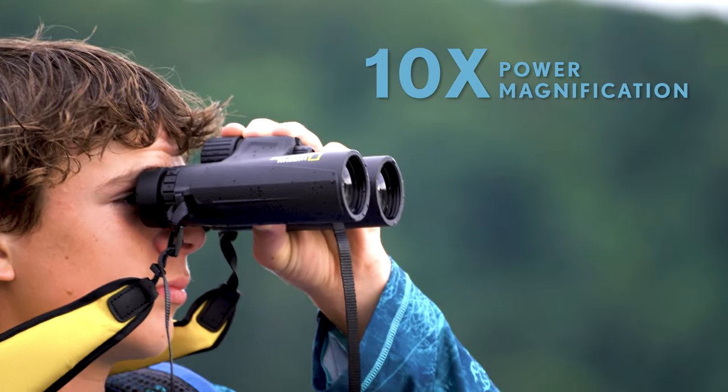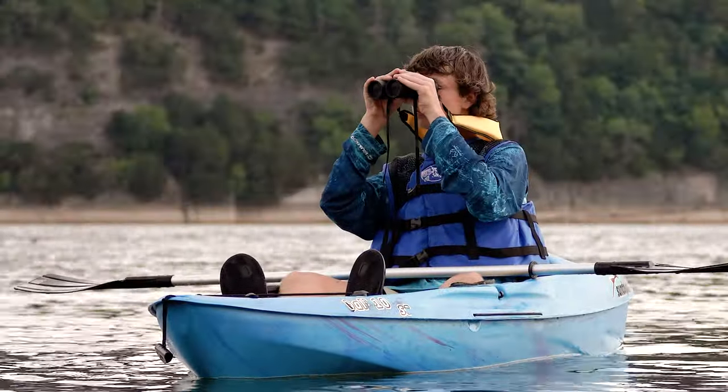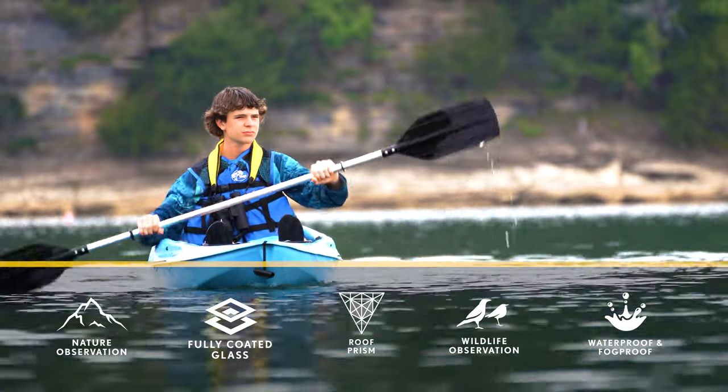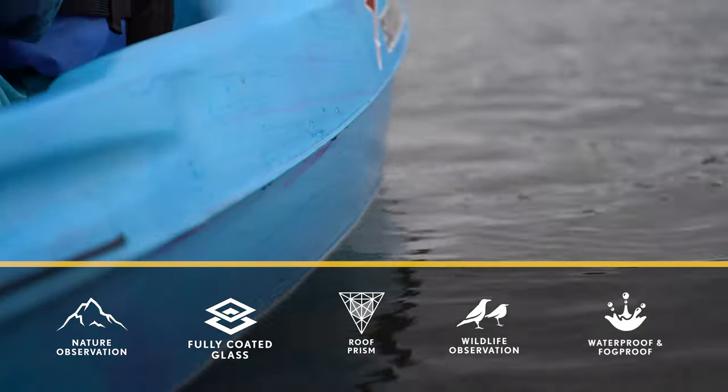Immerse yourself in nature's breathtaking beauty using the National Geographic 10x42 binoculars' waterproof capabilities. With their 10x magnification and 42mm aperture, you'll experience outstanding clarity and detail, capturing every moment. Explore with peace of mind knowing that these binoculars are built to handle the water's elements, opening up the world for you to discover the wonders that await.